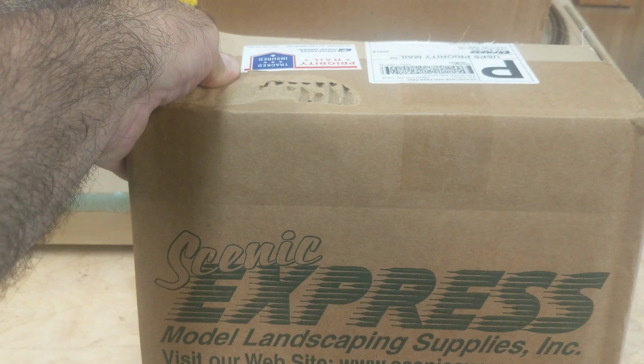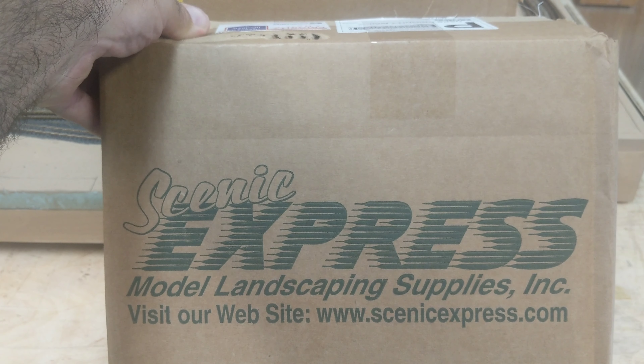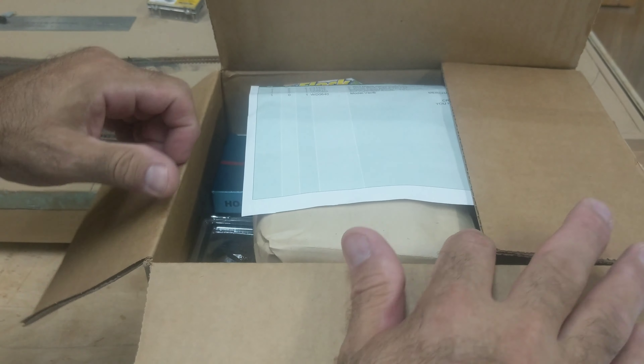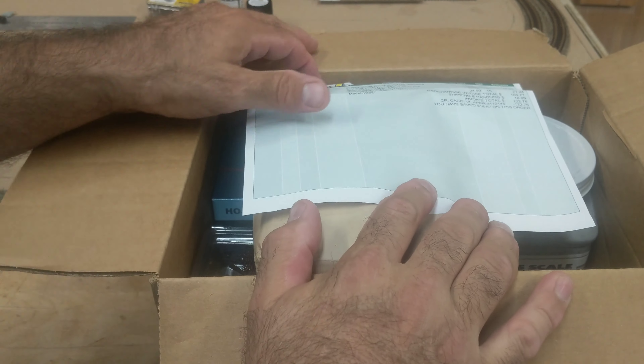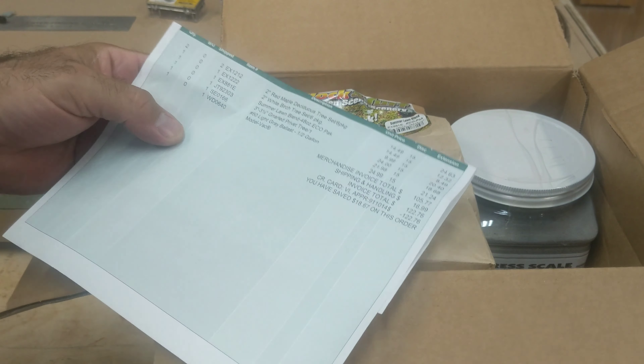There's the box. This is who it's from — Scenic Express. There's their website. So right now Scenic Express is doing a 15% off moving sale, and I'm not affiliated with them or anything.